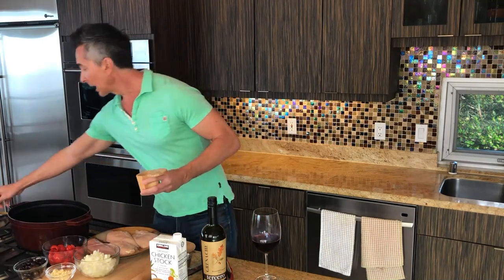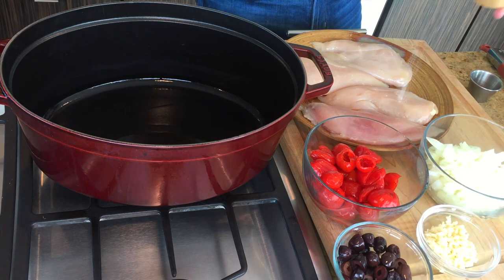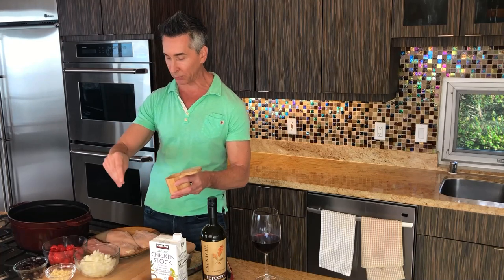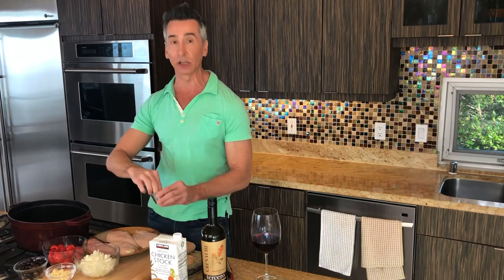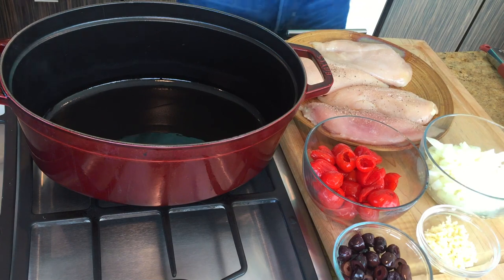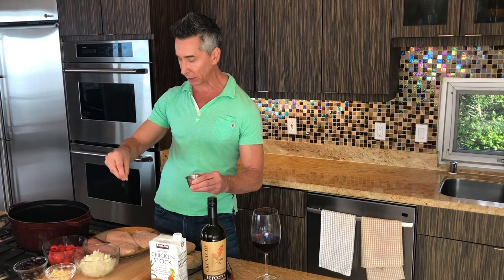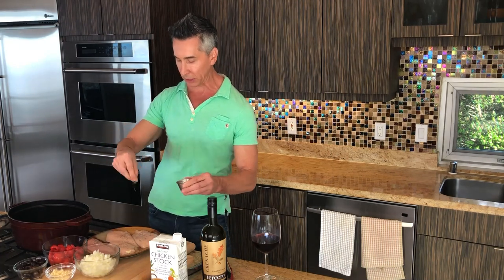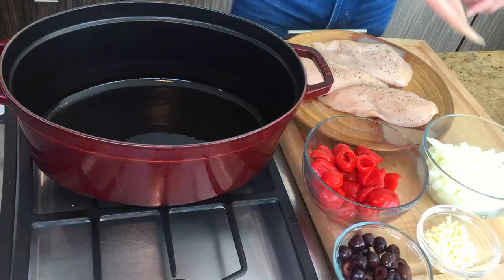We just want to brown up our chicken, and we are going to add just a little bit of salt and pepper. Just do not over-salt the chicken, because we are putting some Kalamata olives in the actual dish itself, and they're very salty and briny, so you want to definitely turn it down. I can see my olive oil starting to smoke, and you don't want that. Got some black pepper going on here right now. Let's get them right into the pan.